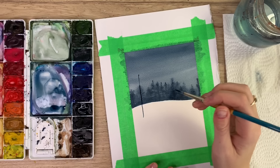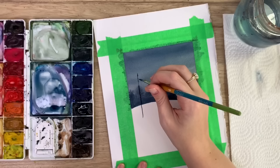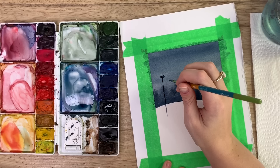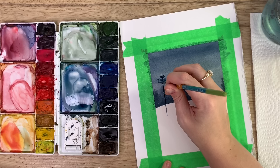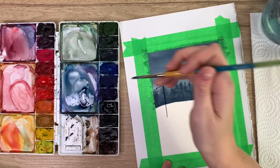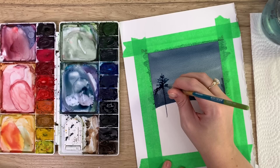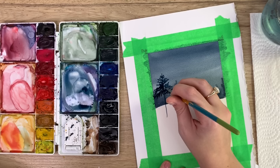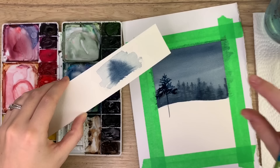With evergreen trees, the branches at the top tend to stick up a bit. Be really loose — don't make it too perfect, because when it's too perfect it doesn't look realistic. Randomly place the branches; near the top they point upward, then they start to fall, and can even be heavier on one side, because every tree is different. Just take the tip of your brush and go back and forth in different directions, almost like scribbling.